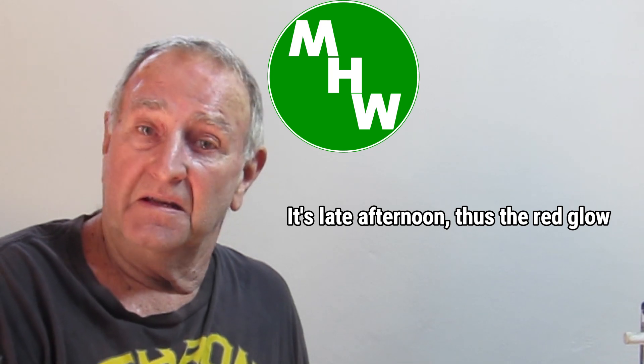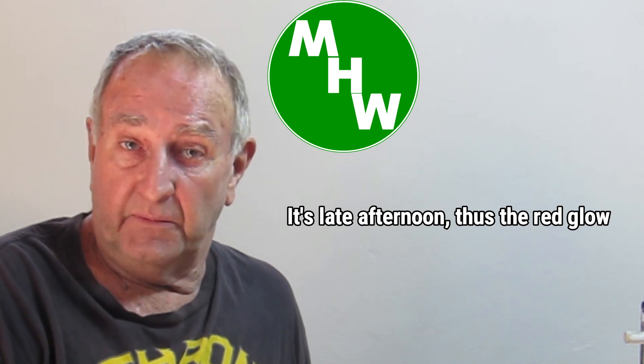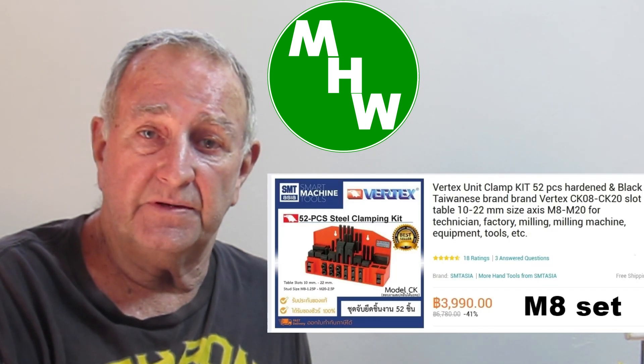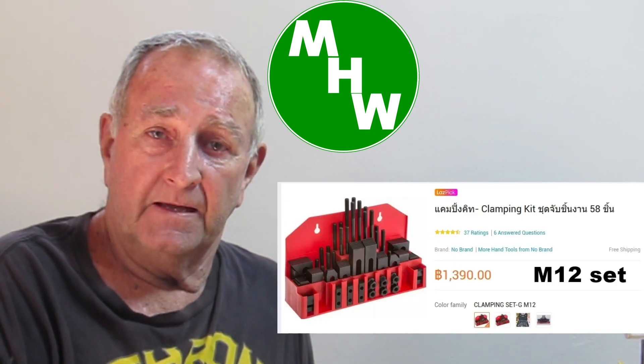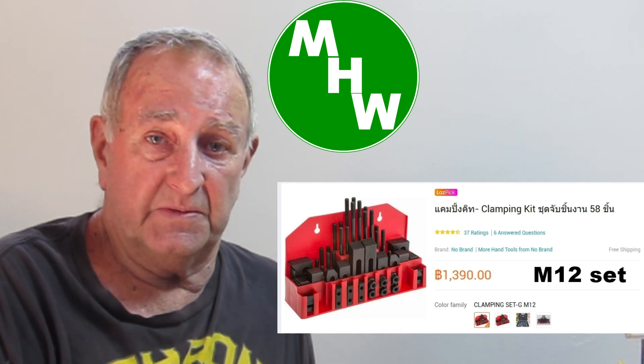G'day, welcome back. I'd especially like to welcome my new subscribers and I hope you enjoy the content on my channel. If you missed the last video there's a link up there — go watch it first. In this episode I'm going to endeavor to make myself some step clamps for the mill. Unfortunately I have 8 millimeter bolts in my table and the 8 millimeter versions seem to be about three times the price of everything else, so I don't really want to spend that much money on a set.